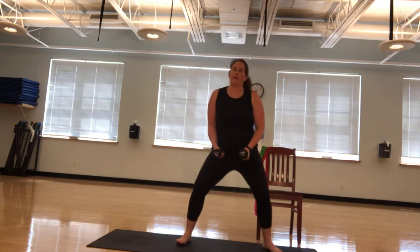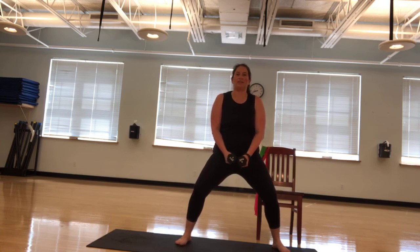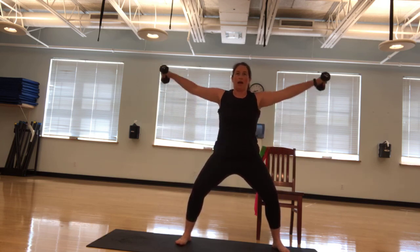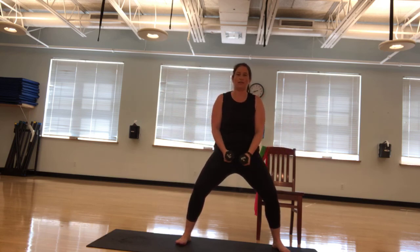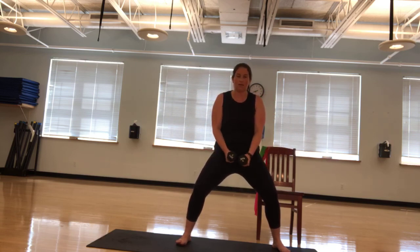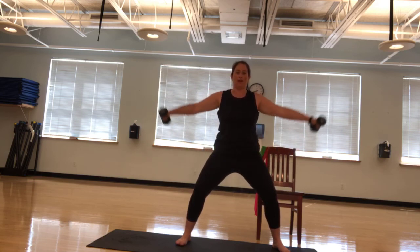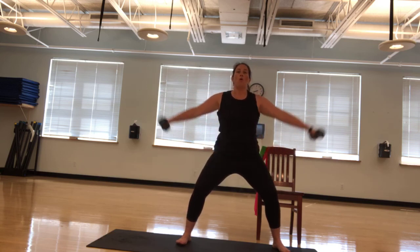Going your feet a little bit wider. Going to a little squat. I have my feet a little angled out this time. Let's go lateral raise. Ready? Ten, nine. Abs in. Eight. Tuck that tailbone in. Seven, six, five, four. Great job. Three. Keep moving. Two. One.